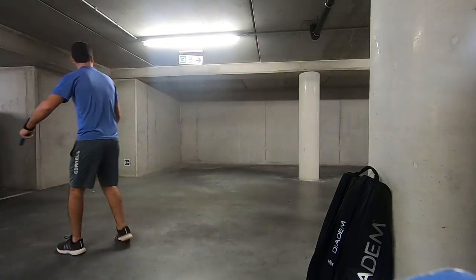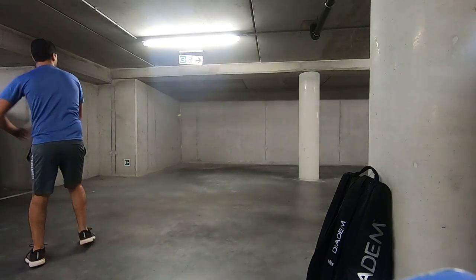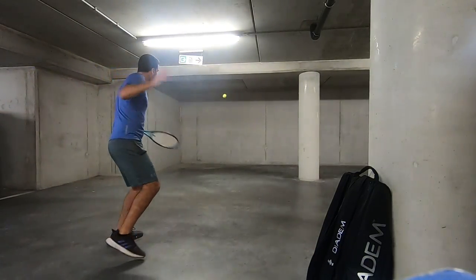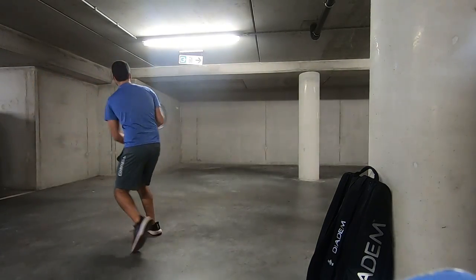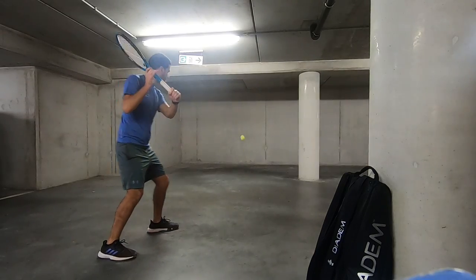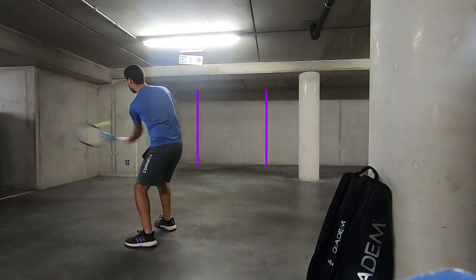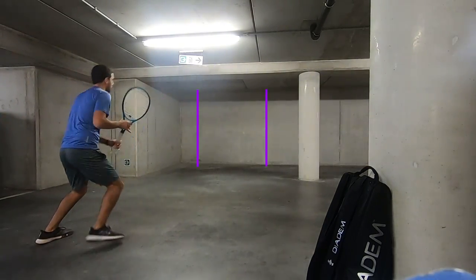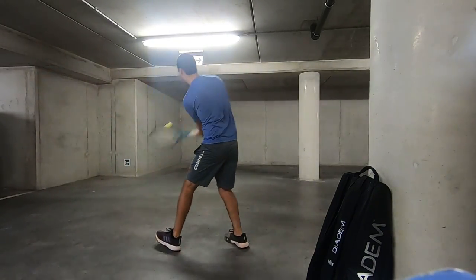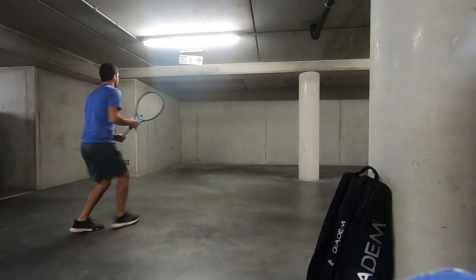Finally, I decided to work on my slices, which I think I do quite well, actually. They're very helpful to get me out of a jam and quite effective if done well. So here I'm focusing on my accuracy, doing a simple drill using the two lines on the wall — one forehand slice down the line, one cross court, then backhand slice down the line, then cross court, and so on and so forth.